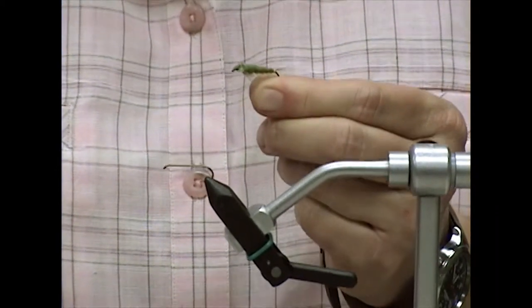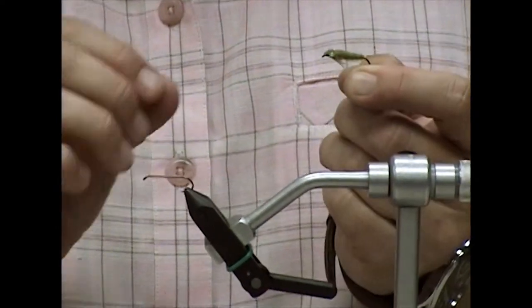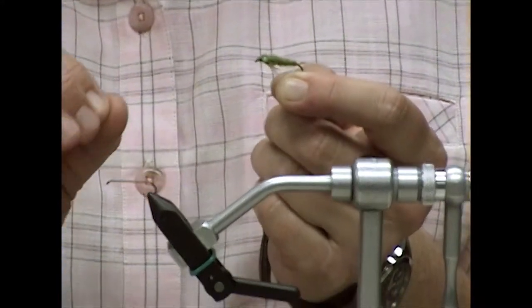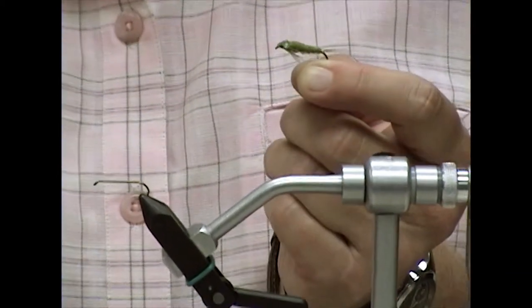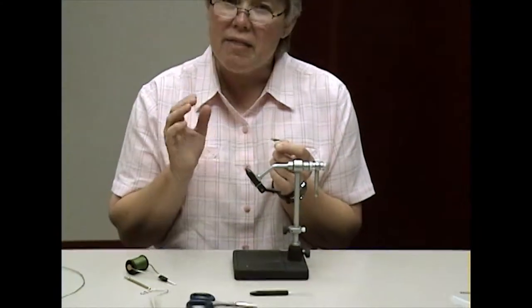If you're fishing it as a nymph before it emerges, in the natural state this insect moves forward by expelling water through its gills in a sort of upward little trek. It only moves a few inches at a time, but this can really trigger a fish to go after that bug. It's best fished with a sinking line or a sink tip line, letting it go down almost to the bottom and then using short, slower strips. Most people fish this fly and strip too quickly — that's one of the problems.